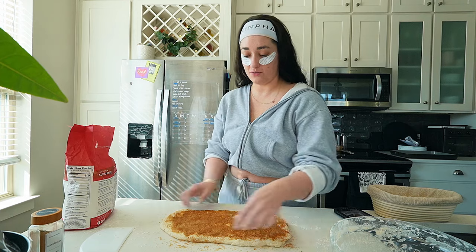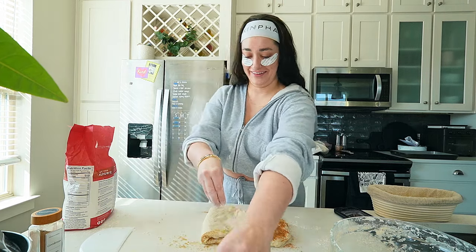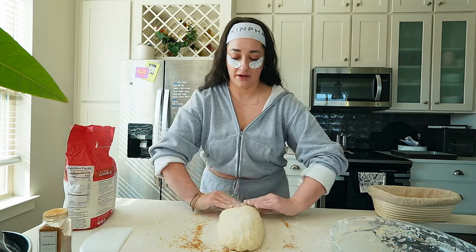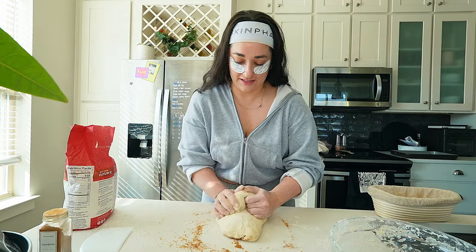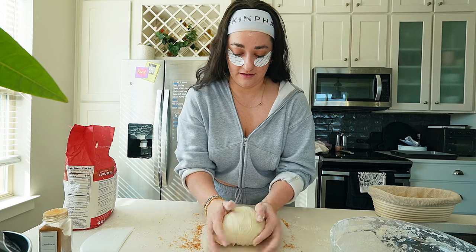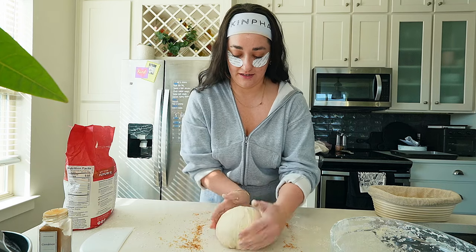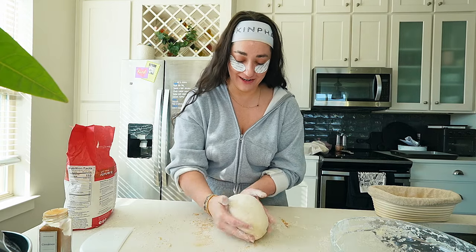Then she folds one side in, does more work, and then we repeat. Then she takes it and folds them into each other. I can't believe there's cinnamon and brown sugar in here — that's the most fun thing I've heard all day.